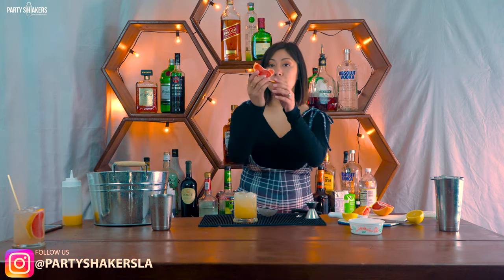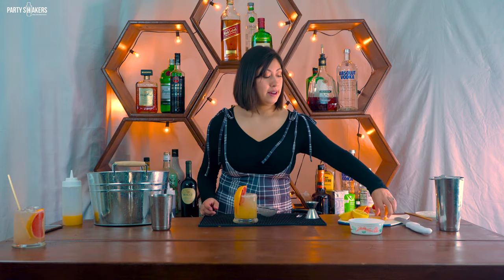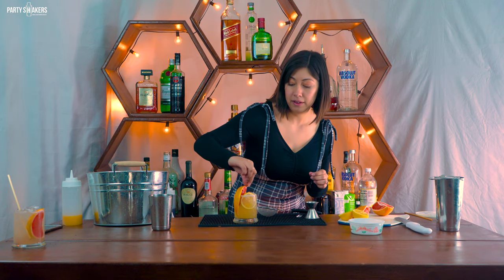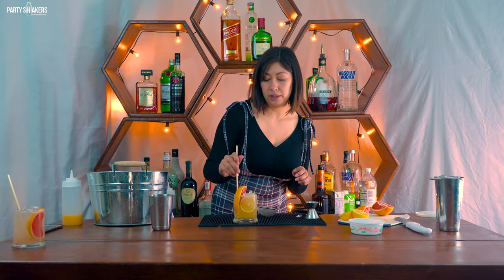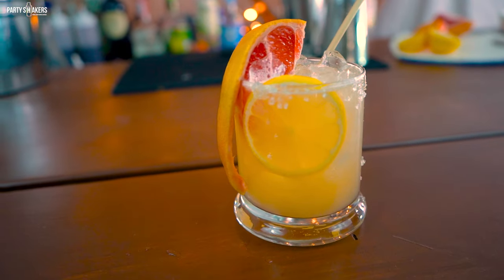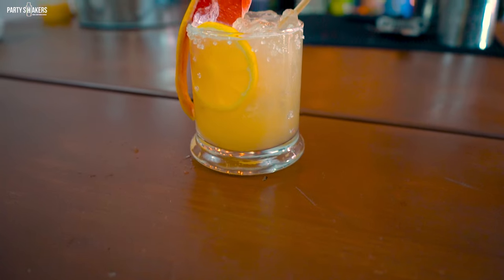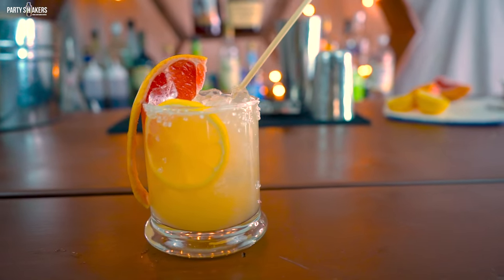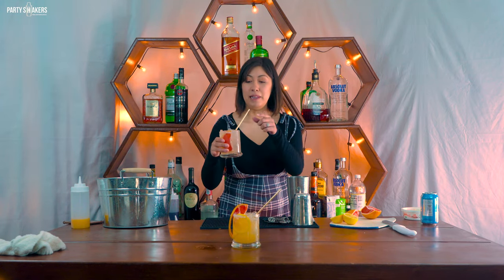To garnish, I'm going to use a grapefruit slice on the side and also a lemon wheel. Put it right there. Now stir it a little bit to get that soda water mixed in, and there you have it — your cantarito!